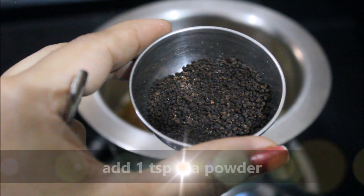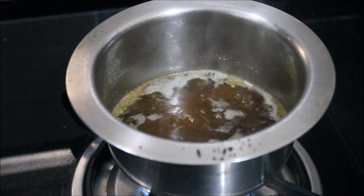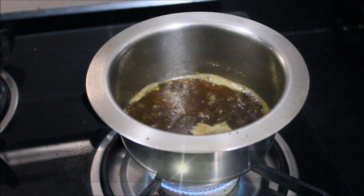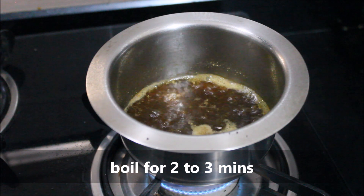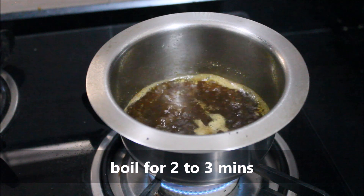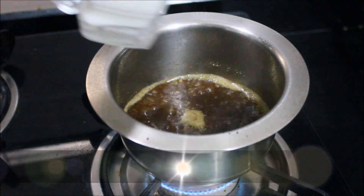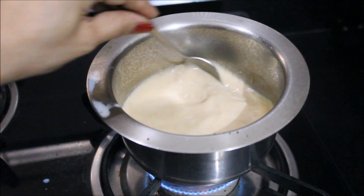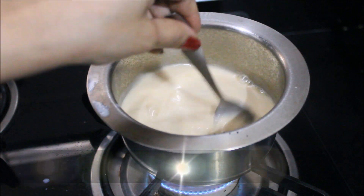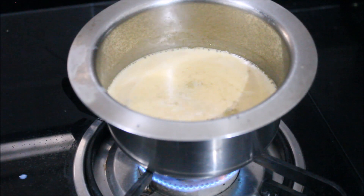Now we will add 2 cups of water for the tea. After adding the water and tea leaves, we will let it brew for 2 to 3 minutes. This tea is good for the immune system, helps control blood sugar, and soothes the body. After adding 2 cups of tea, we will steep for about 10 minutes.